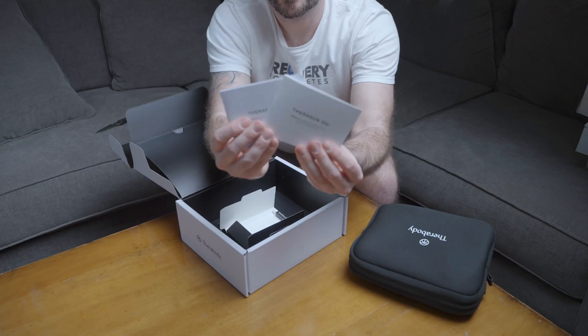Now let's take a look at some of the key features of the Performance Line of Theraguns. All three of these Performance Line Theraguns include powerful 16mm percussive therapy. They all feature brushless motors with QuietForce technology and the patented triangle grip, so you can hold the Theragun and get anywhere you need to reach. They all have Bluetooth so you can connect them to the Therabody app for guided routines.